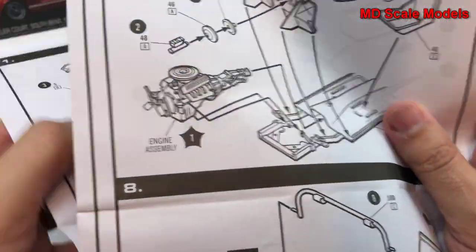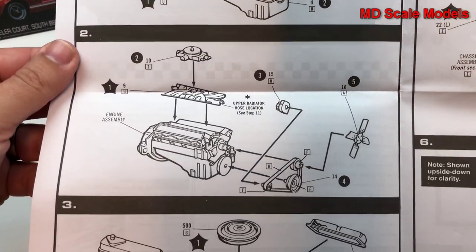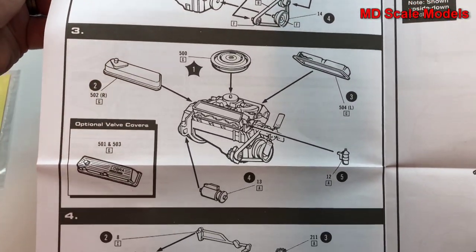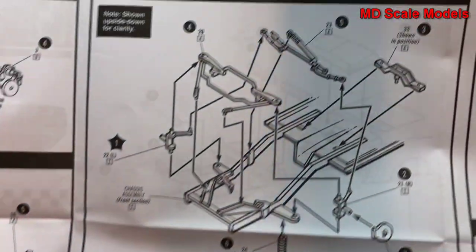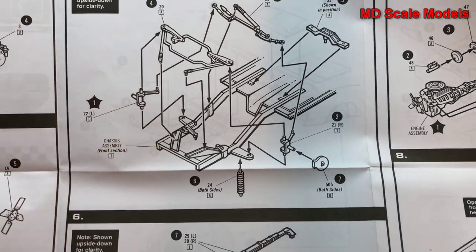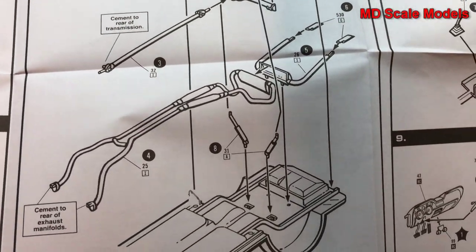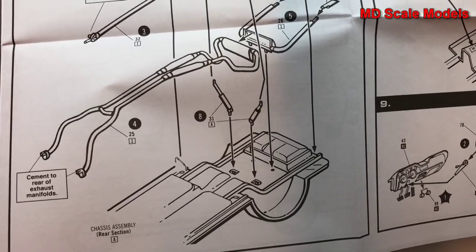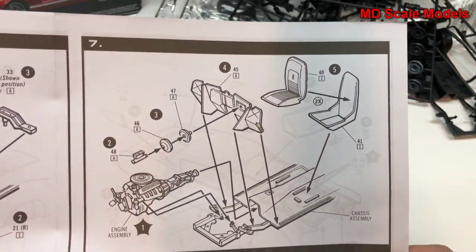We're going to start off with our engine block and build the engine block, then the transmission goes on. Next we put our suspension parts on, including the rear suspension axle, drive shaft, and the exhaust.